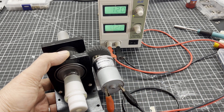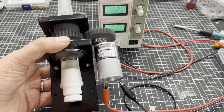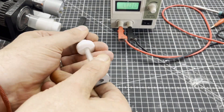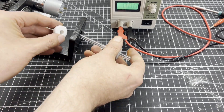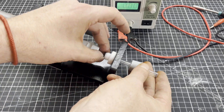This initial function test shows that the glass adapter is not a precision part and has a significant amount of run out. I had already thought about this beforehand and used a rubber stopper as a buffer, which also has the advantage that the glass tube does not rotate.